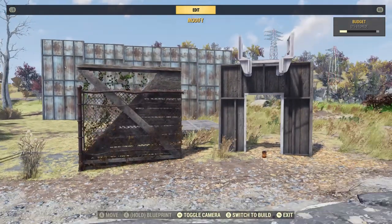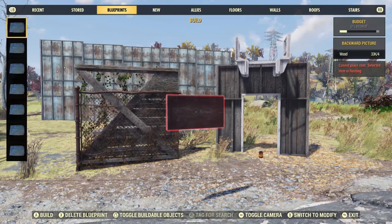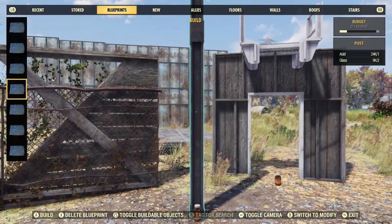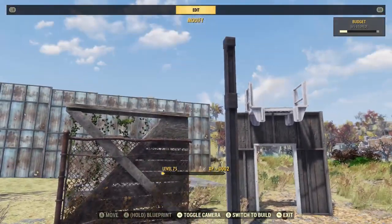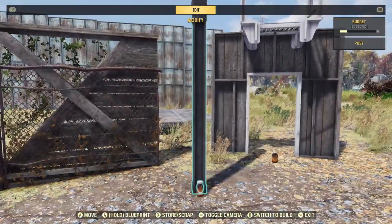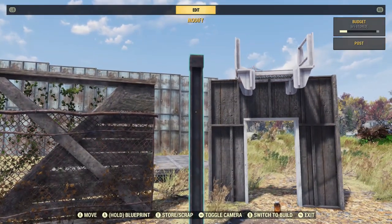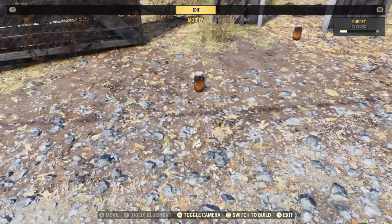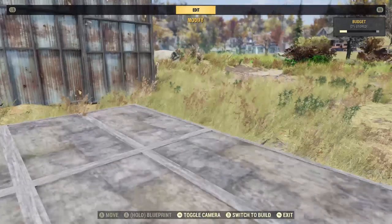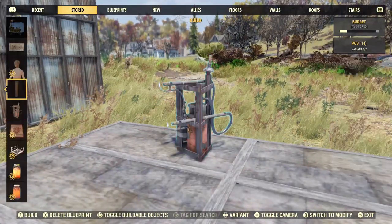I stumbled upon a way to do anywhere walls using the post blueprint, which is this one here. This has been around for a while and a lot of people have done it. For anyone that doesn't know how to do the loop, I'll show you real quick.